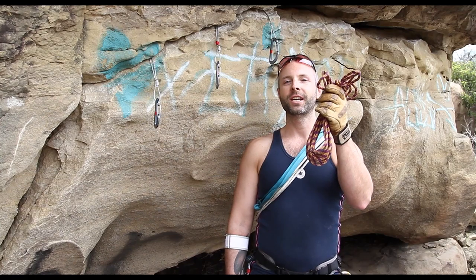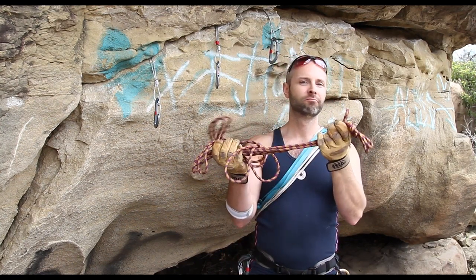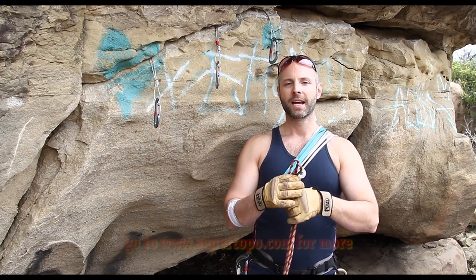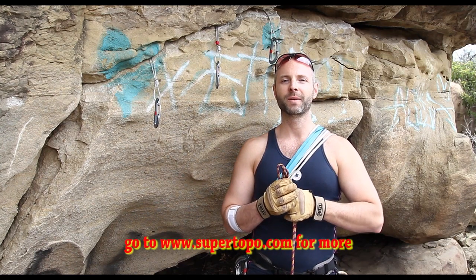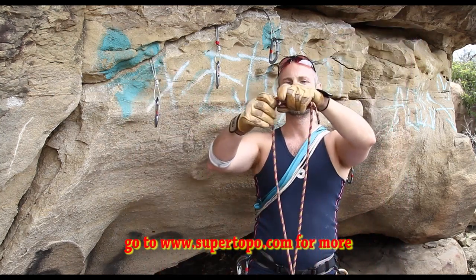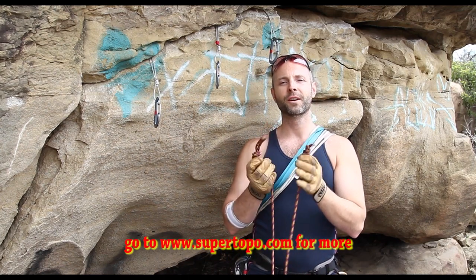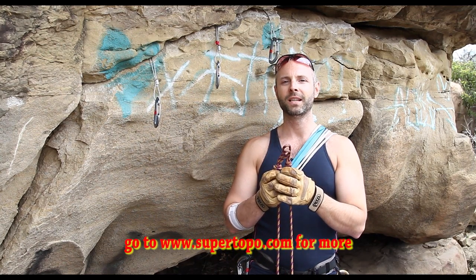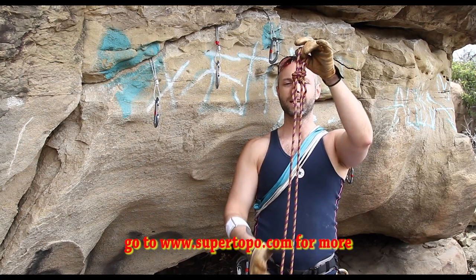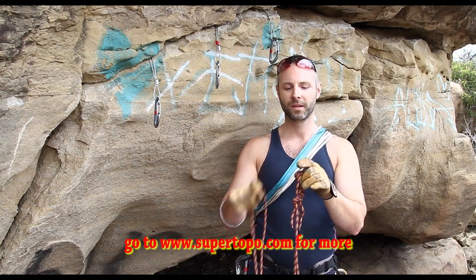The next piece in the chain is the cordelet. The cordelet is a 15 to 20 foot piece of accessory cord, usually 7 or 8 mil. I picked up a great tip from Chris Mack at SuperTopo — I always used to tie my cord in one big long loop, but he suggests not doing that. You simply tie a knot in both ends, which makes it easy to separate or clip the two ends together so it acts just like a loop.